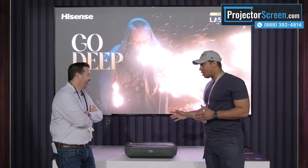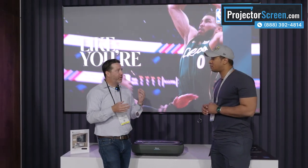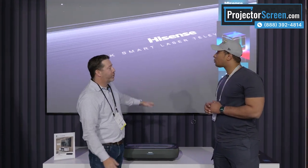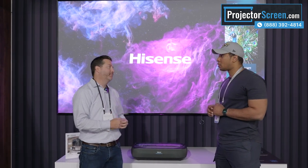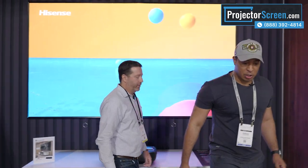What about product availability on this Hisense ultra short throw? These are just starting to ship out — we've got them in our warehouse and they're starting to trickle out into the market, so people will start seeing them online and customers will be able to start picking them up. This is paired with the screen, so you have an all-in-one solution. We chose this screen material specifically for this projector to get the best possible picture, so you don't have to worry about sourcing the screen separately — it all comes in the package.